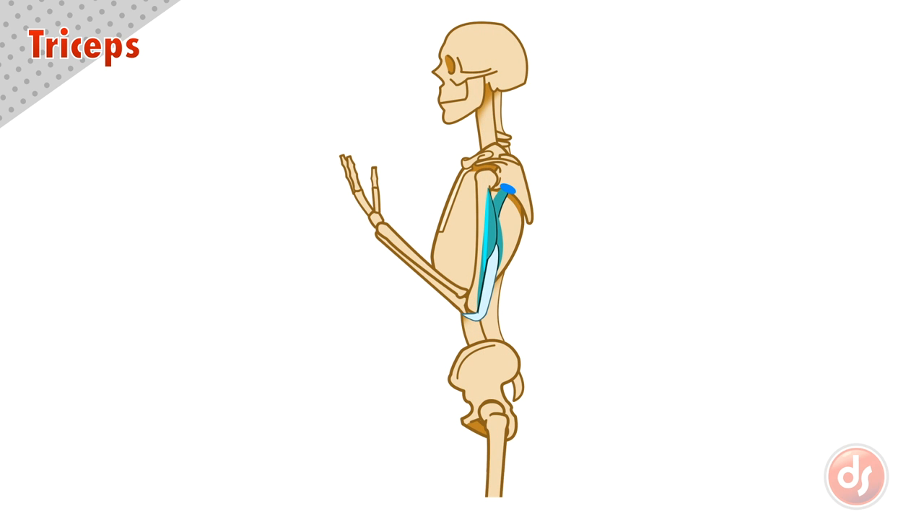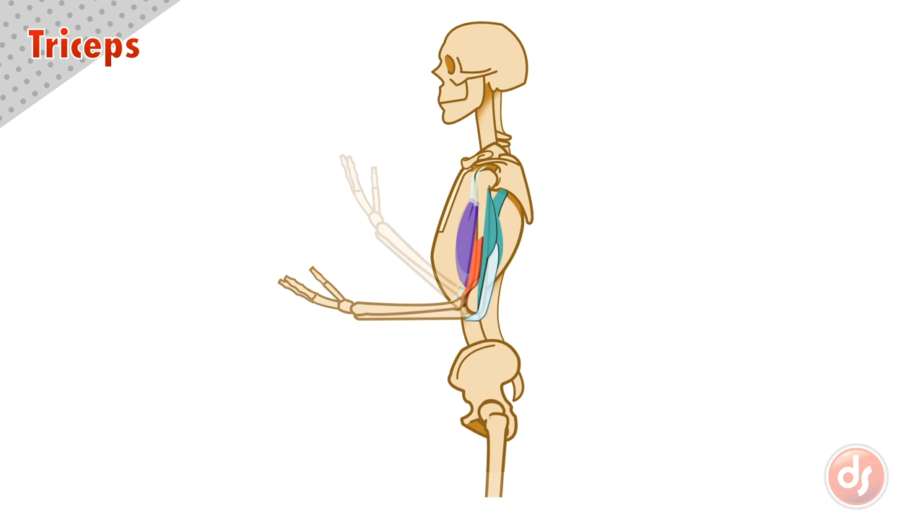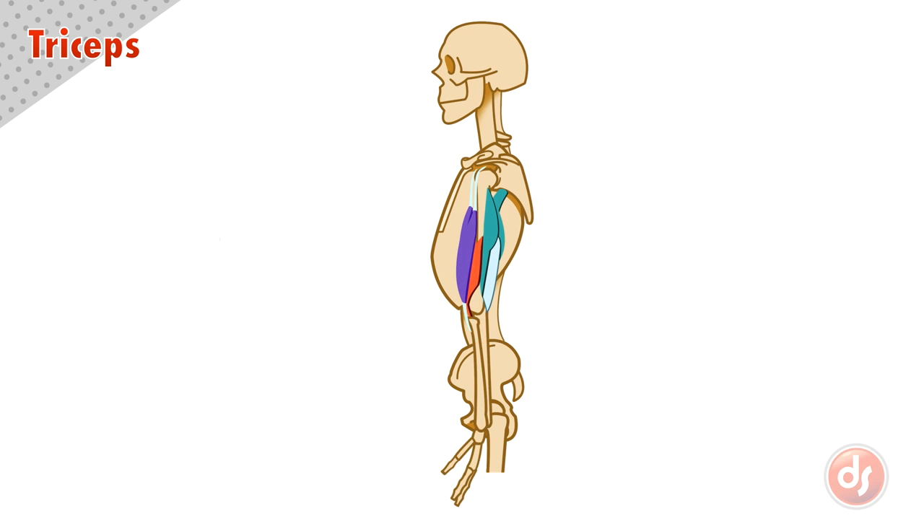Because the triceps anchor to the humerus and scapula and act on the olecranon process of the ulna, if they contract it will extend the lower arm, or straighten it. Triceps work as a contrasting muscle to the brachialis and bicep — if those muscles contract they flex the arm, pulling it up, while the triceps contract to pull on the elbow to extend the arm back down.